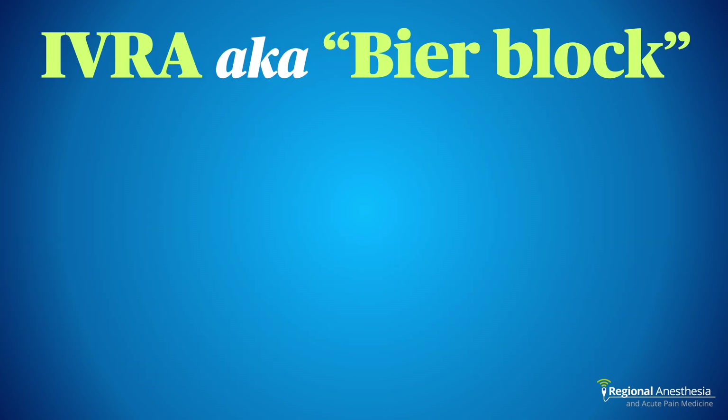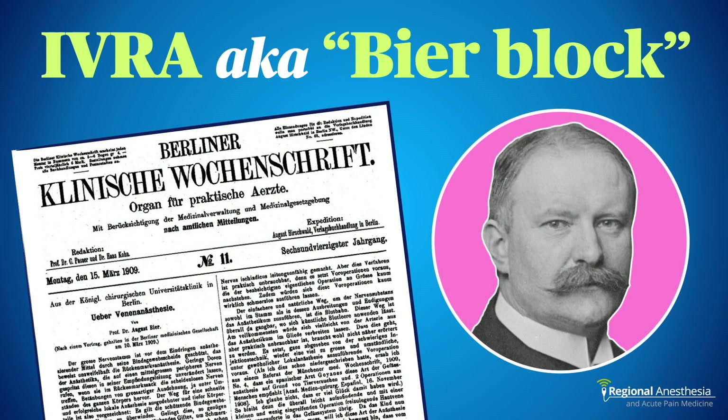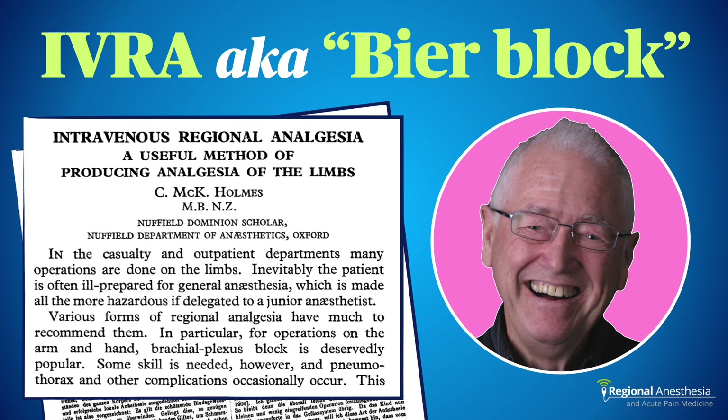This block is also called a Bier block — and no, not that kind. In 1908, August Beer invented IVRA by isolating a section of a limb with two Esmark bandages and injecting procaine. It worked well, but didn't take off due to concern over systemic toxicity. It wasn't until 1963 that Mack Holmes, a New Zealand anesthesiologist, described his method using 0.5% lidocaine — a method that is virtually unchanged today.